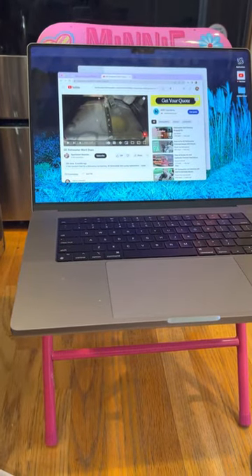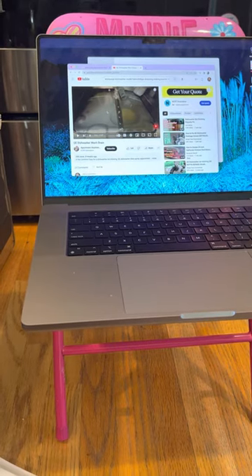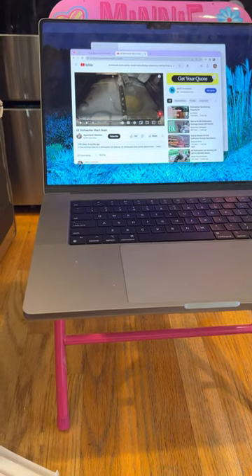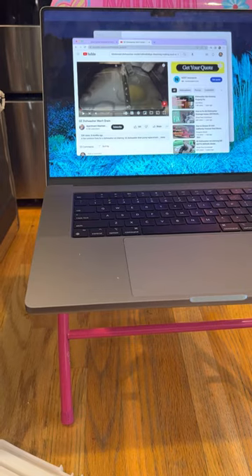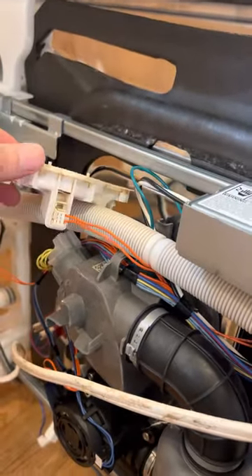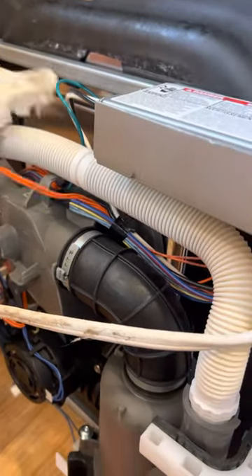Hi guys, welcome to the channel. I made a video last time about the KitchenAid dishwasher — it was about a year and six months old and it started making a loud noise. It was still draining, but we got an error code E84. I thought it was a drainage issue, but I went into Lowe's and they said no, E84 is not a drainage issue. So this is what I did — look what I found.